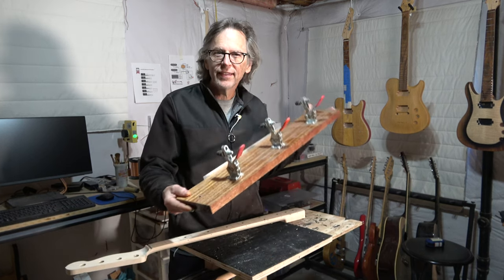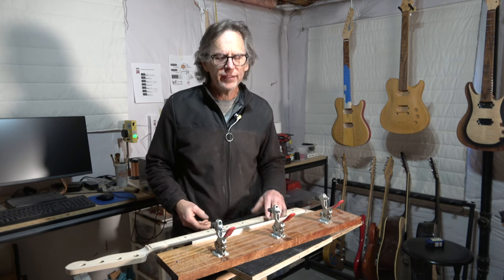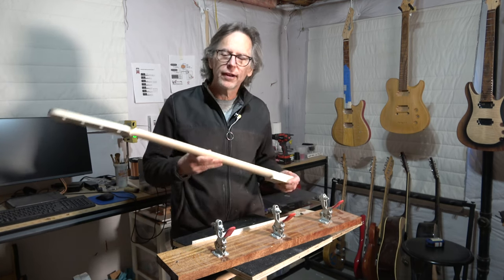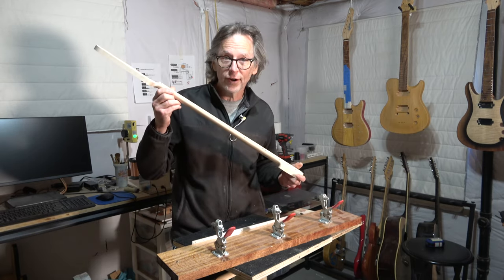Do you really need a fancy jig like this to install the side marker dots on a guitar neck? Not necessarily. Stick around and I'll show you how I installed the side marker dots on the 4-string bass guitar neck.